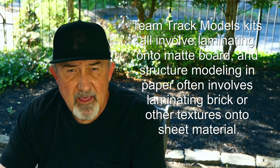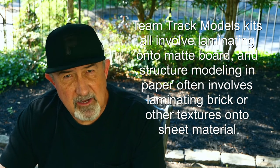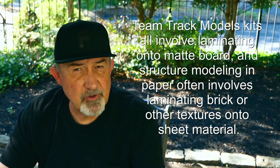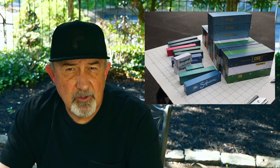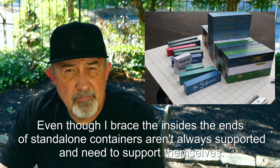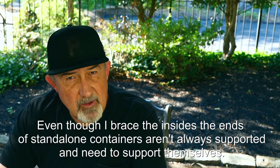Hey, it's paper modeling, so the first thing is paper. What you really need to consider is what are you using the paper for. If you're going to be laminating the paper on a substrate, you don't need really thick heavy paper. But if you're making shipping containers or something where you're relying on the paper to provide structure or stability for the model, then you need to use some heavier weight paper.